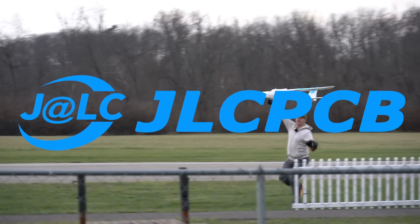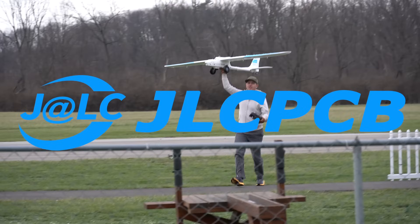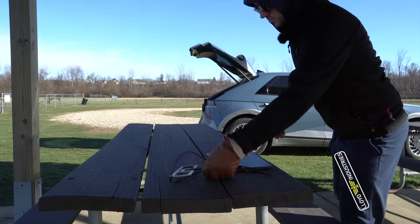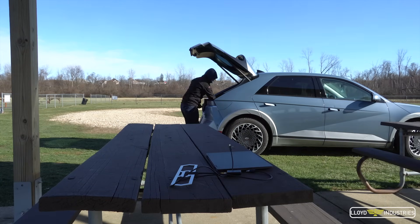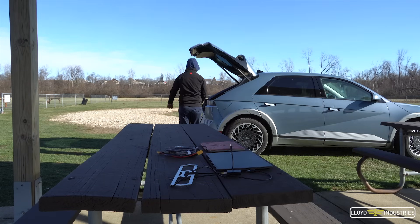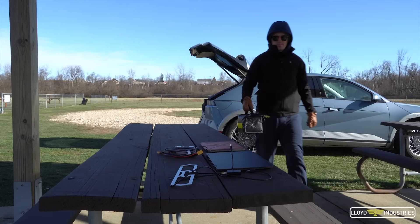It's always a thrill flying these machines, but I'll tell you what's not a thrill — packing all the equipment to do so. You need a computer for the telemetry data along with the associated cable, radio, and antenna, a monitor for the first-person view along with its associated cables, adapters, and module.